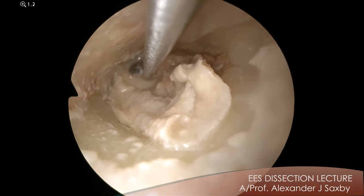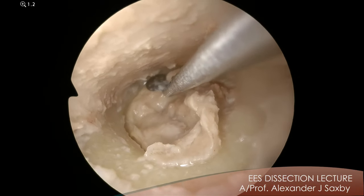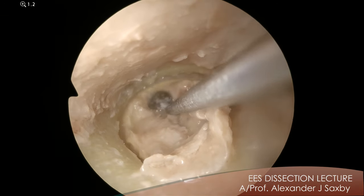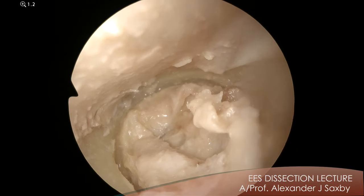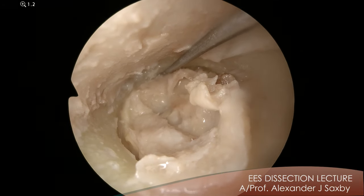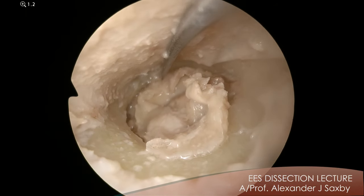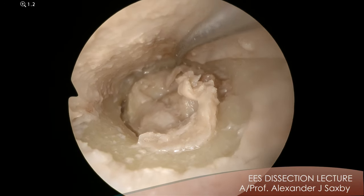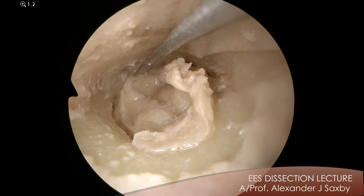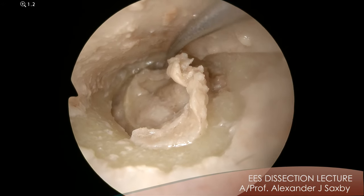So when you've got the drum down you should see the annulus. Can everyone see the annulus there? And then you'll need to make an incision with a rose needle into the mucosa. So mucosa is here and we just incise it with the rose needle into the middle ear. This is not a thing you'll do in real life — this is for the anatomy.